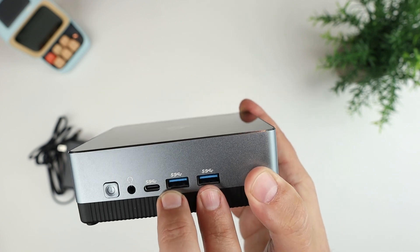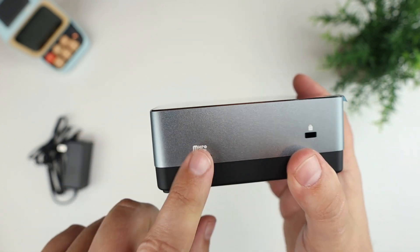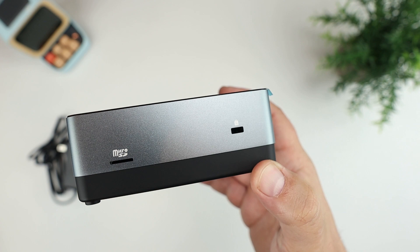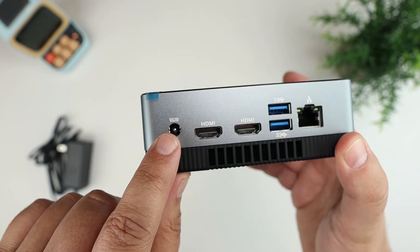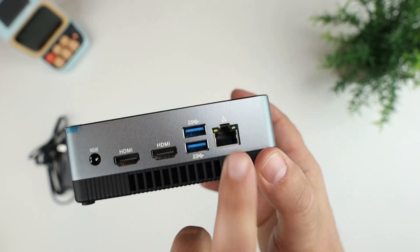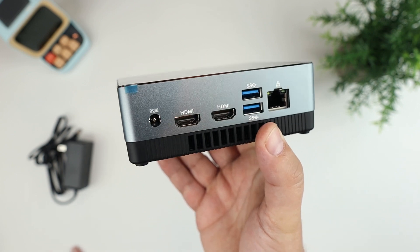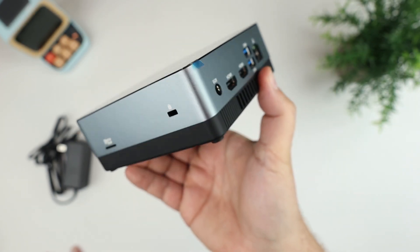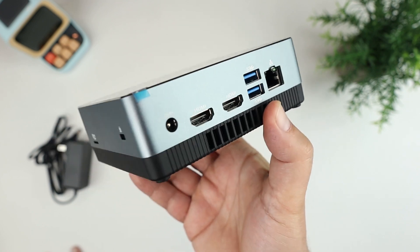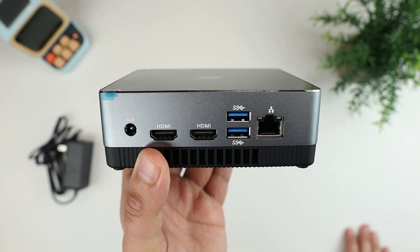On the front you have a power button, an audio jack, a USB-C port, and two USB 3.0 ports. On the side there's a micro SD card slot for expanding storage, and a Kensington lock port. On the back you have your power in, two HDMI outputs, a couple more USB ports, and a wired Ethernet port — pretty much all you'd need for home theater or casual office and internet use. It also supports dual-monitor setup.